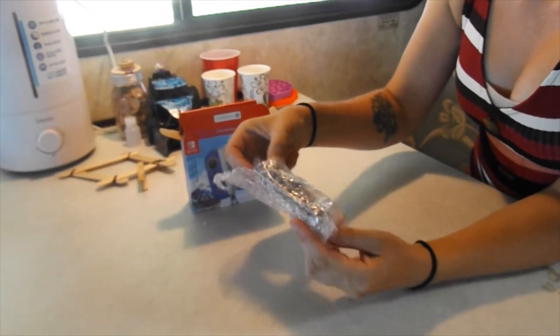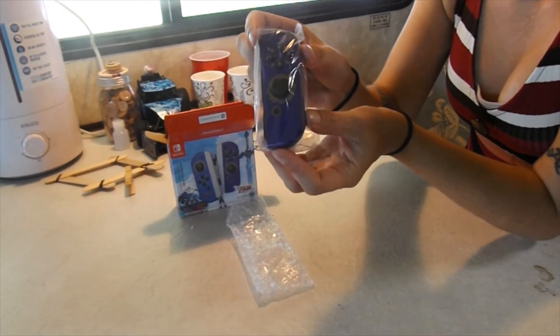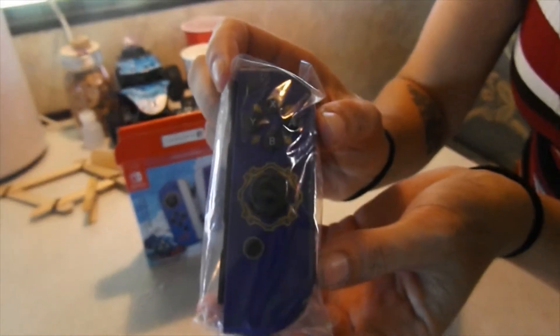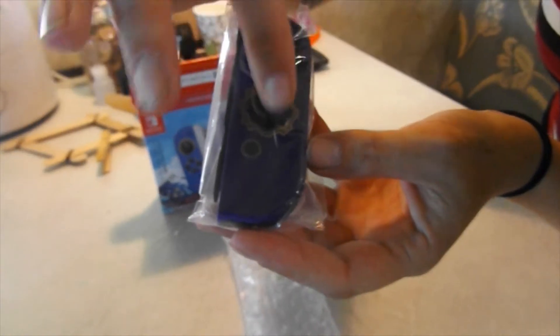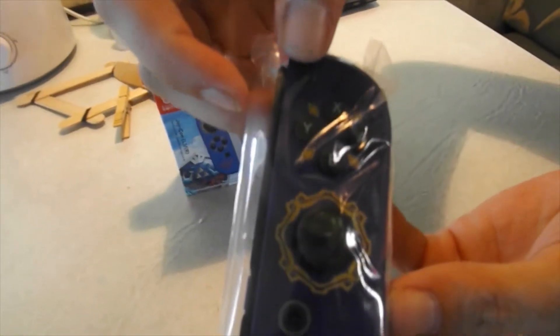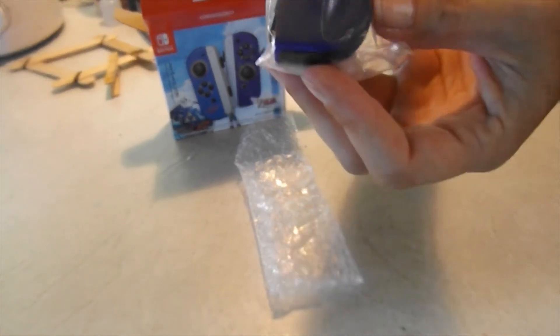Alright, so here we've got the purple one. Oh, that is really, really nice. It's a deep color purple with gold around the Joy-Con and then the little Zelda symbol down here. I really like that purple. That's going to look pretty cool.